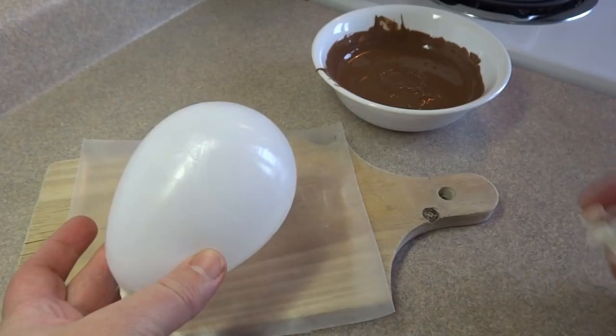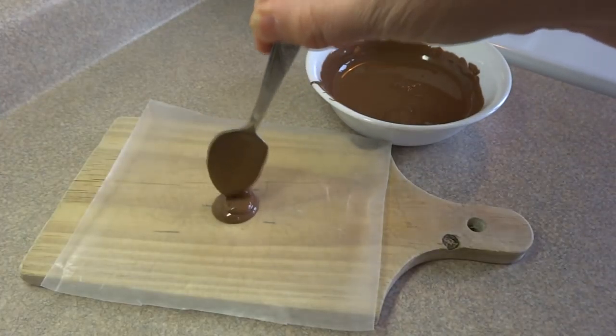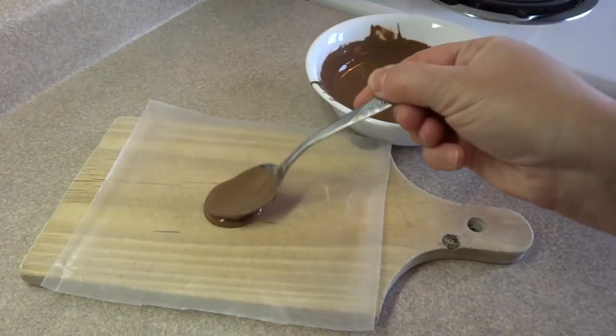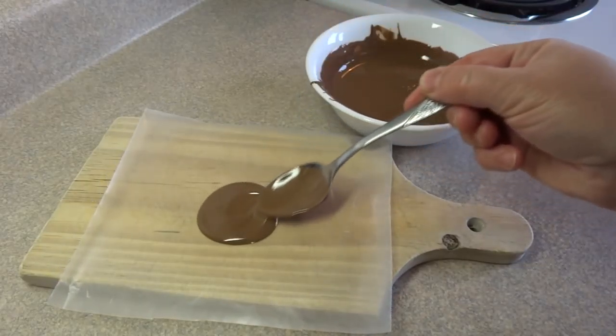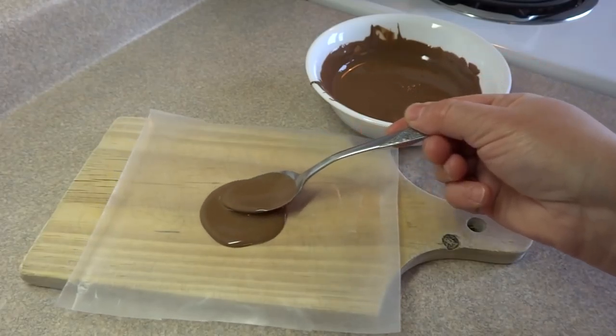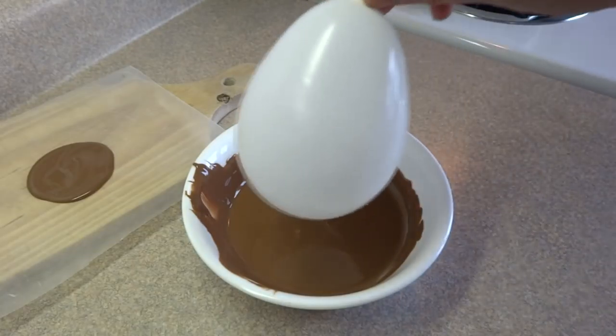These balloons are small — they are like the water balloon size. So first take a teaspoon of melted chocolate. I'm using candy melts here. And just make a small circle about two inches in diameter. This is going to be the base for the bowl and it's going to help keep it from tipping over once you've finished your bowl.